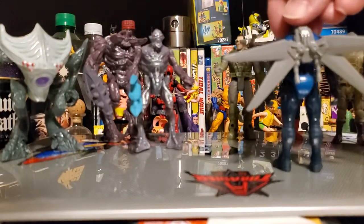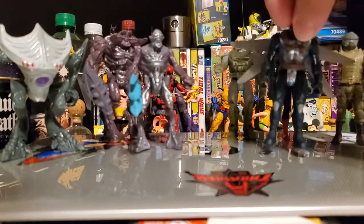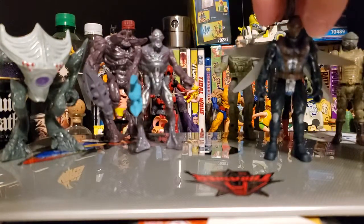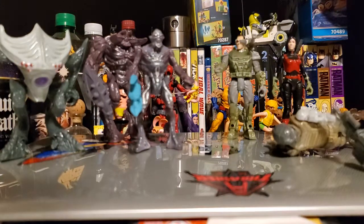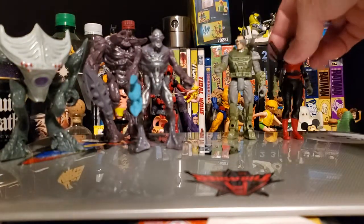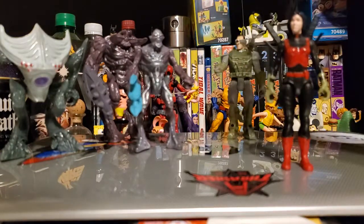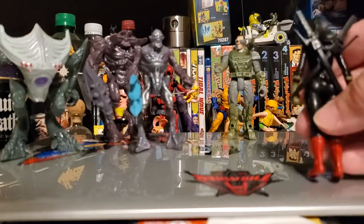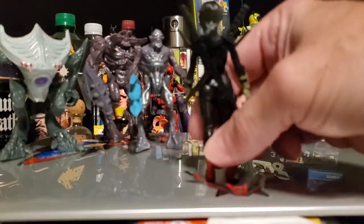Then we have Steel right here — he comes with wings on the back, you just pop it on, it's a separate accessory. I'll get him out of the way. This is Shift right there, and she has dual swords, kind of like Deadpool.